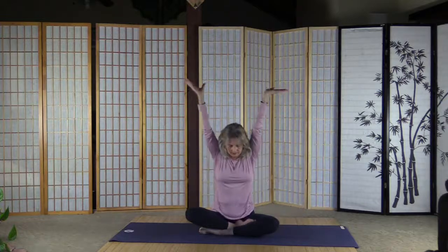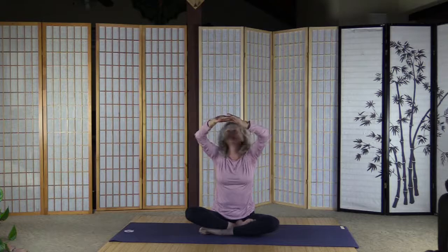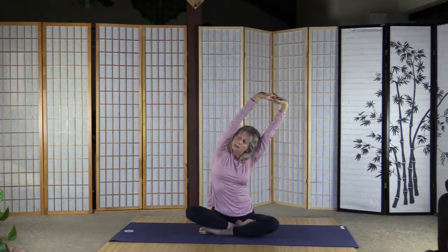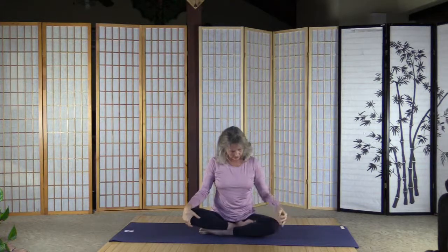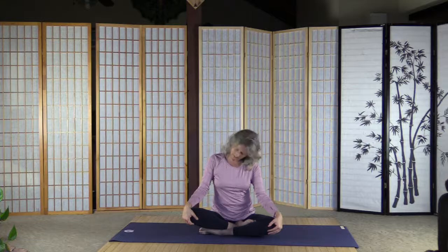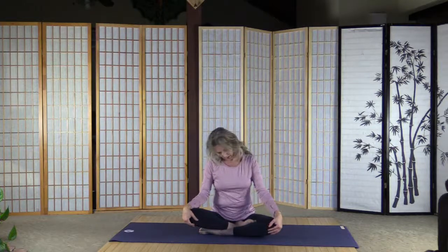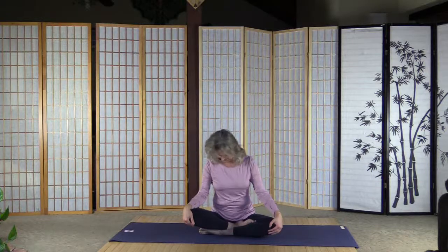Undo the fingers, interlace them above, palms inside out, sit up straight, and just a very easy lean or stretch to the right, and back. Be very gentle, and right, and back. Undo the fingers, let's warm up the neck — look down at the belly button and roll the head around. Please listen to your body — one more round here — if anything doesn't feel right, just don't do it. Opposite direction and one more round.